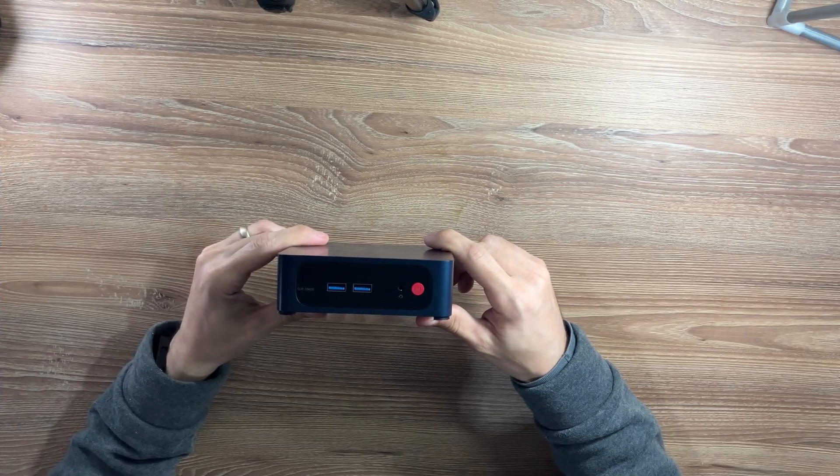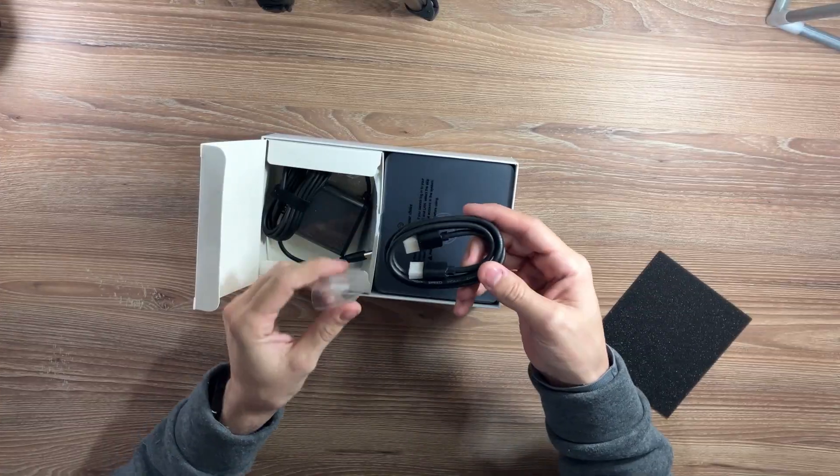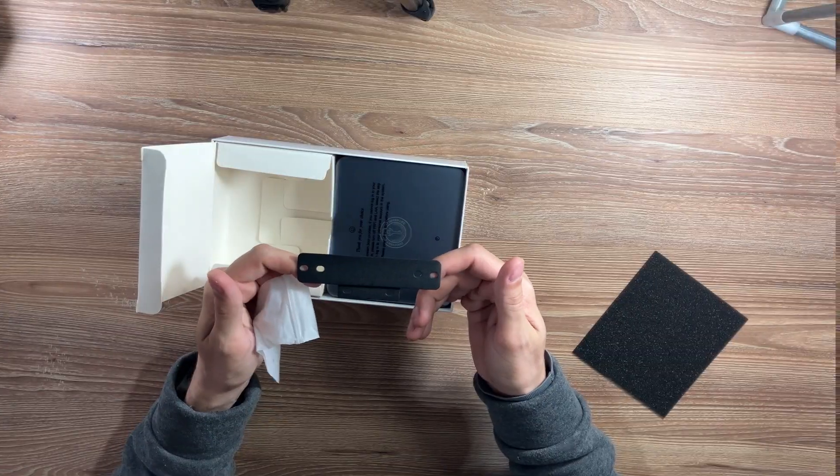Right out of the box, you get the Tricky G5 itself, a power adapter, an HDMI cable, a VESA mount, and a quick-start guide.